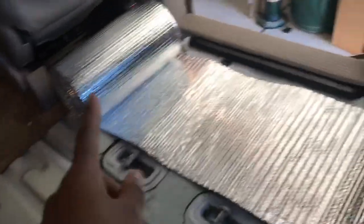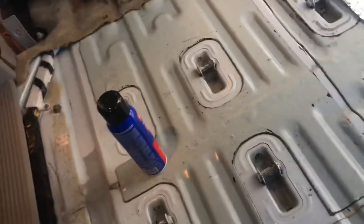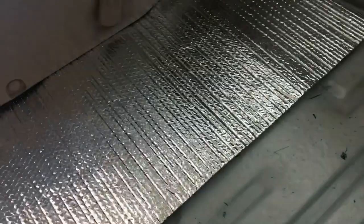This is what I'm working with — I just rolled it out, that's the whole roll right there. I think I'll be able to fit maybe three and a half rolls of the 16-inch wide insulation. Now I'm about to go get some scissors and cut around the knobs.